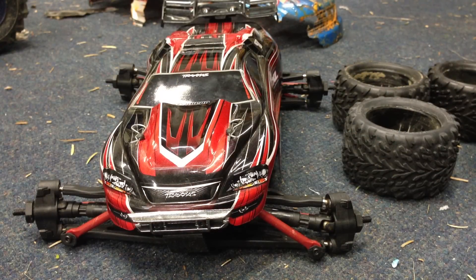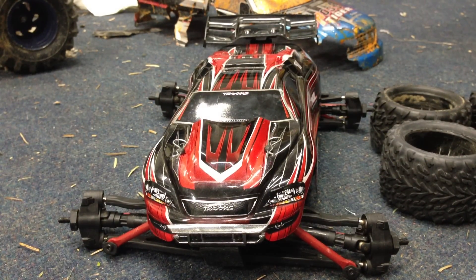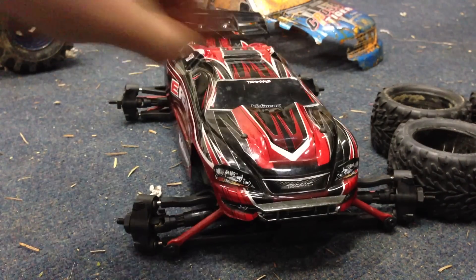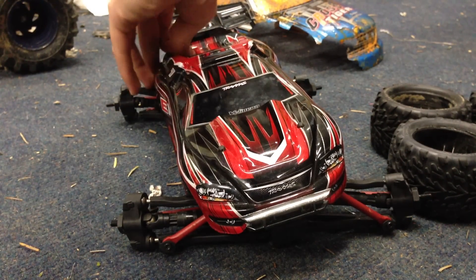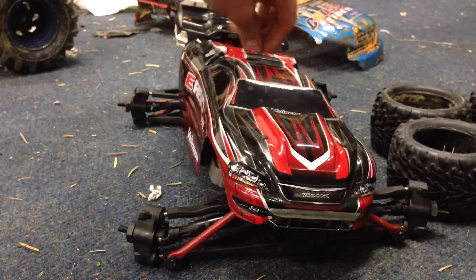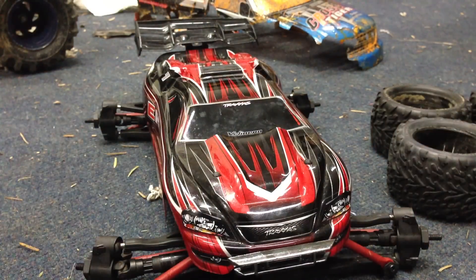And here it is — my new RC. It is a Mini E-Revo, one-sixteenth scale. There's nothing inside it though. The only reason I got it is because it was an amazing price, but the guy told me there are some things wrong with it. He wasn't into RC and didn't work on them much, so he gave me a good price for it and I told him I'd get it fixed up.